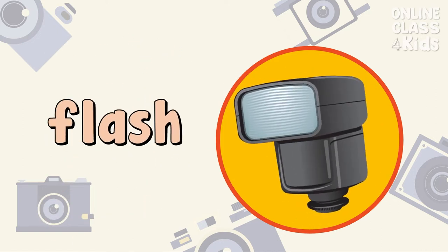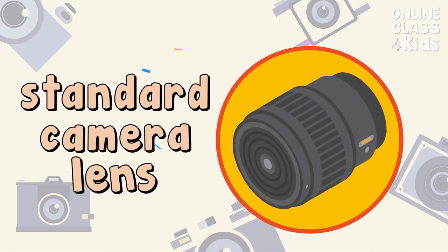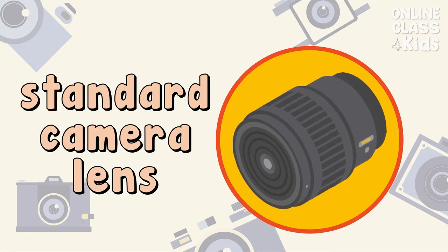My eyes hurt because of the camera flash. Flash. I use a standard camera lens to make my picture natural. Standard Camera Lens.